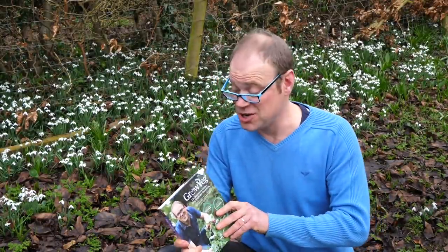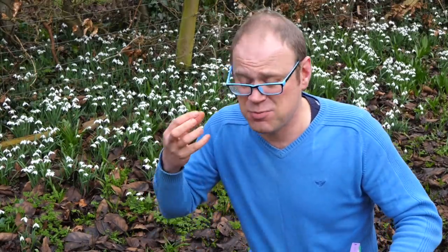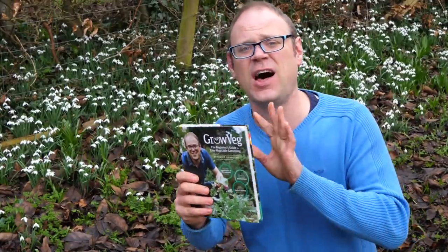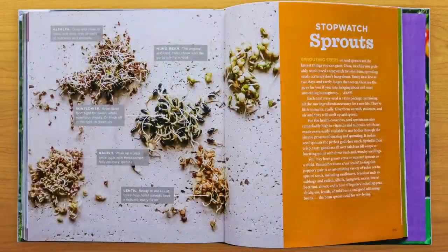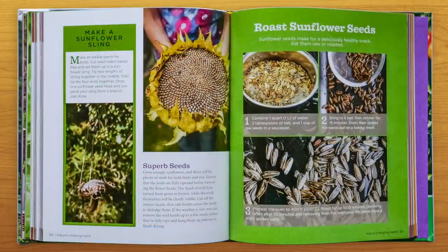If you'd like to try out more projects like this, you'll love our new book, Grow Veg: The Beginner's Guide to Easy Vegetable Gardening. At the start of the season it's often a bit tricky to come up with new ideas — things you want to shake up for the new growing season — and that was kind of the idea behind this book. It's got 35 new and original projects for all levels of ability that are sure to brighten up your garden.